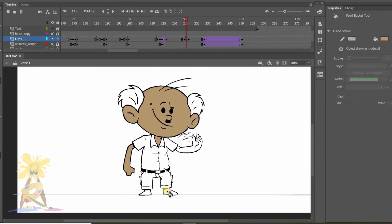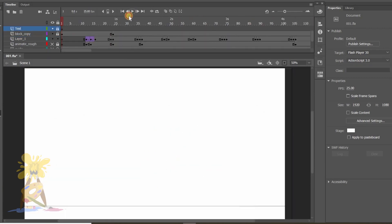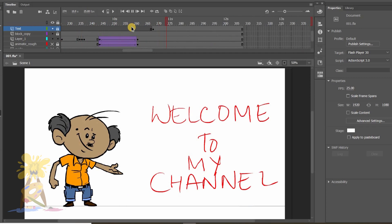Next I will add colors and then check. So the character animation is done and I am quite happy with the output. Let's complete the text animation.